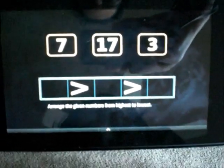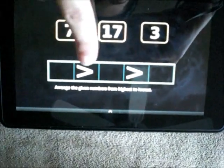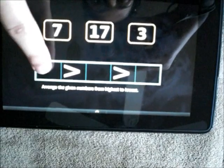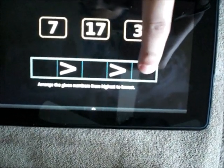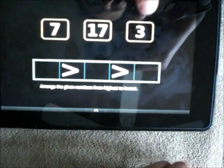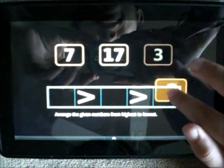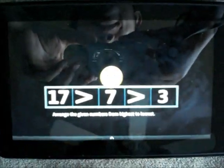So this is about arranging the numbers from highest to lowest. This sign is the greater-than sign, so whatever number goes here is greater than the number here, which is greater than the number here. Can you arrange these numbers? Yes. Go ahead. Nice.